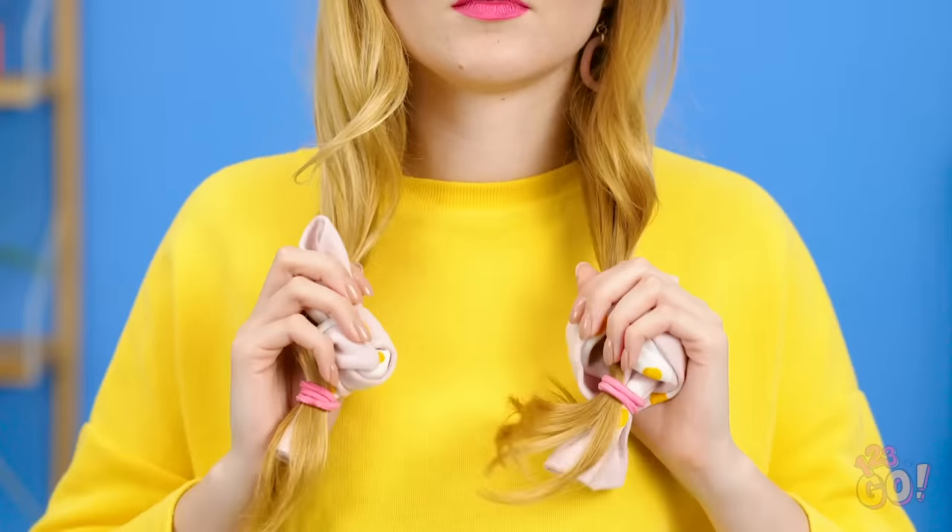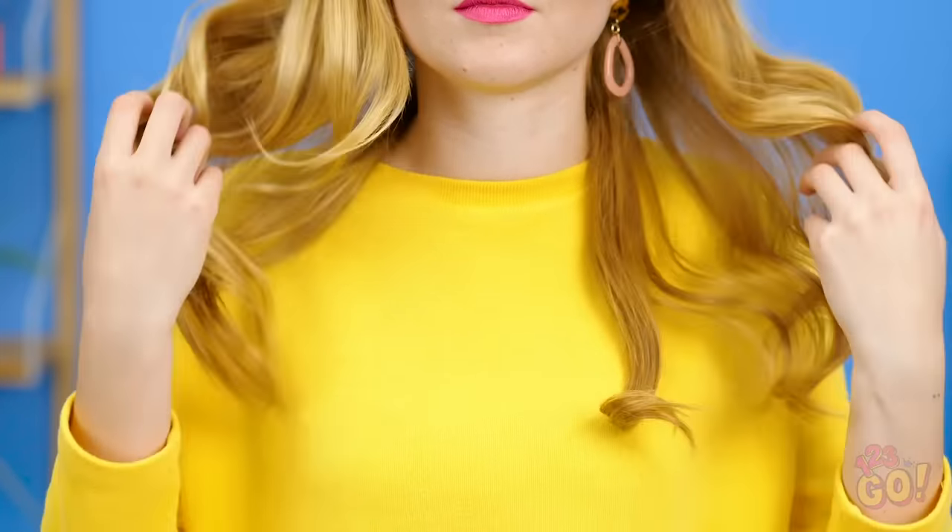Let's see the magic unfold, shall we? Those sock curls are just as fabulous as curling iron curls! Looks like hairstyling just got a whole lot easier!